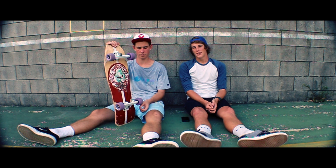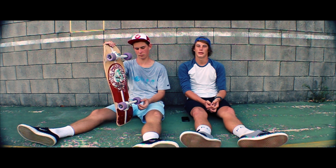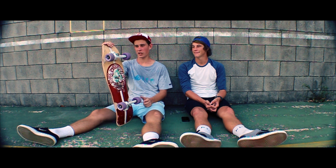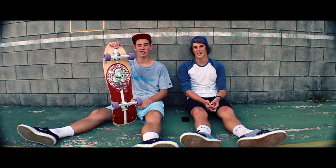If you want one of these rad decks, they'll be available on pegworld.com or simply chuck Peg a message on Facebook. Links will be in the description below. Anyway, here's some riding of the bad boy. TFCS out.